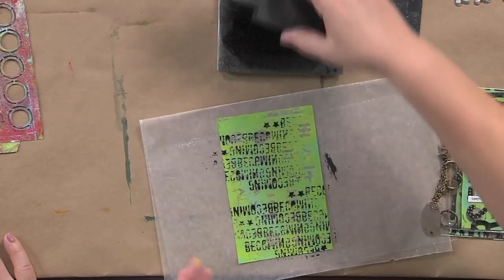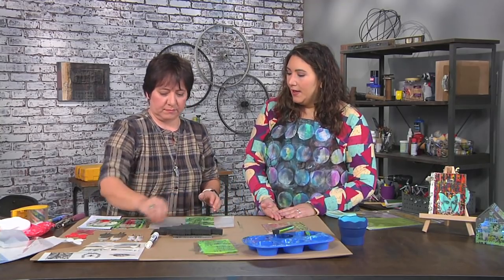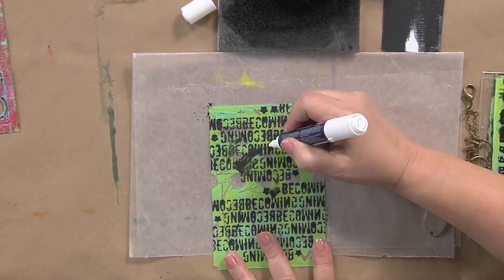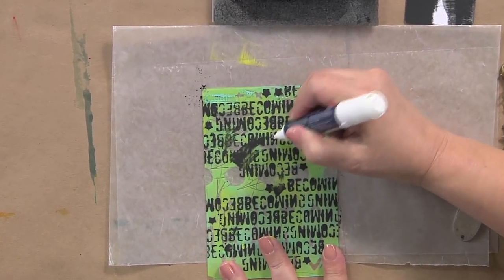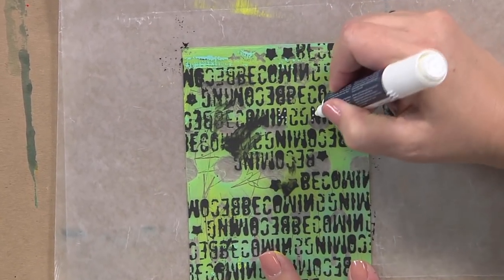Foam stamps are great when you're using paint as opposed to ink, because they are easier to use with paint than rubber or silicone stamps. The next thing I do is finish up this background by adding a little bit of white elements with a paint marker.